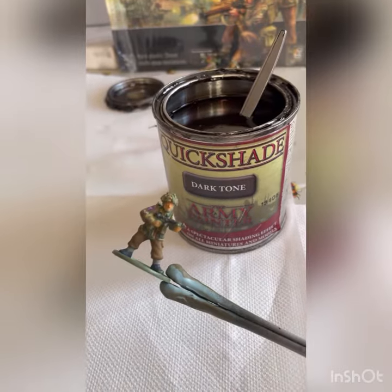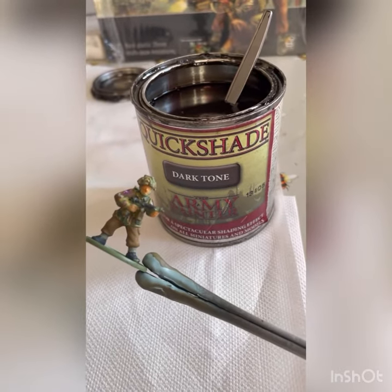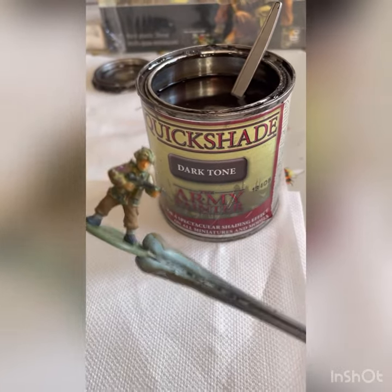So this is where the magic starts now. I'm going to dip them all in Army Painter Quickshade Dark Tone.